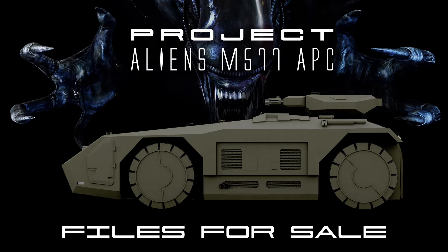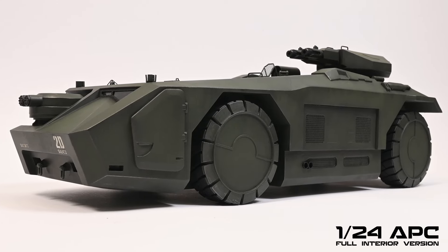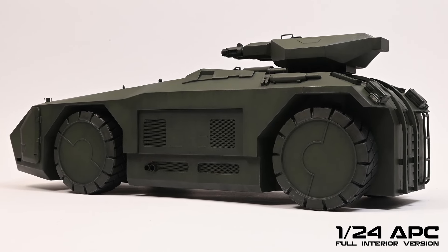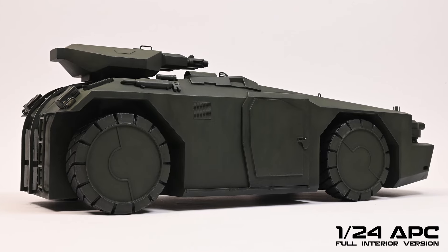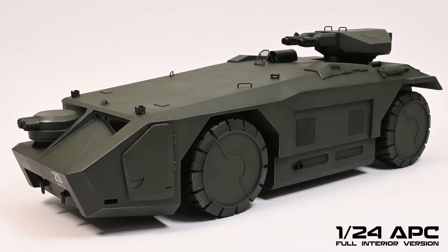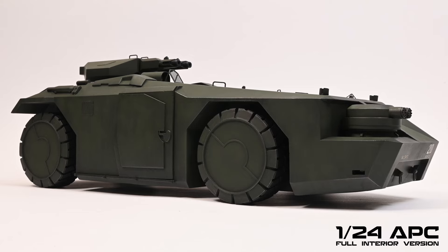Hello and welcome to episode 6 of my project to build the APC from the film Aliens. The build's finally finished and I'm proud to announce that the files are now available to purchase through my website. It's been quite a journey. What I thought was just going to be a quick build turned into something a lot more involved. From initially just wanting an accurate model of the APC for myself, I now have two models: one in 1/24th scale with a full interior, the other much larger in 1/16th scale and radio controlled.